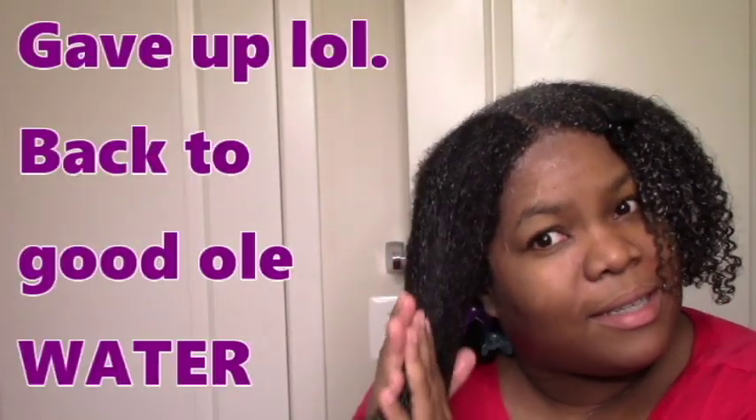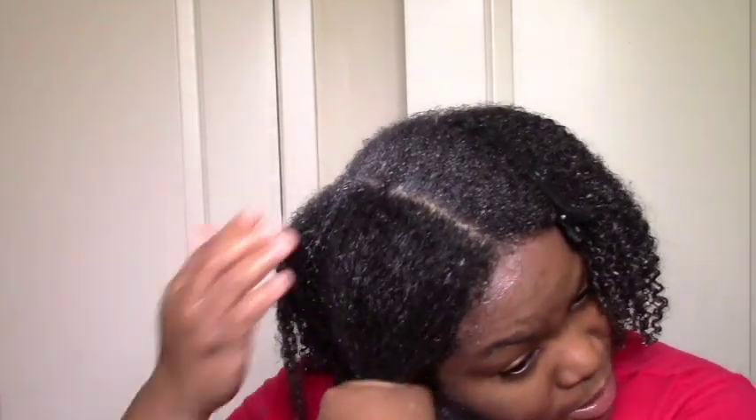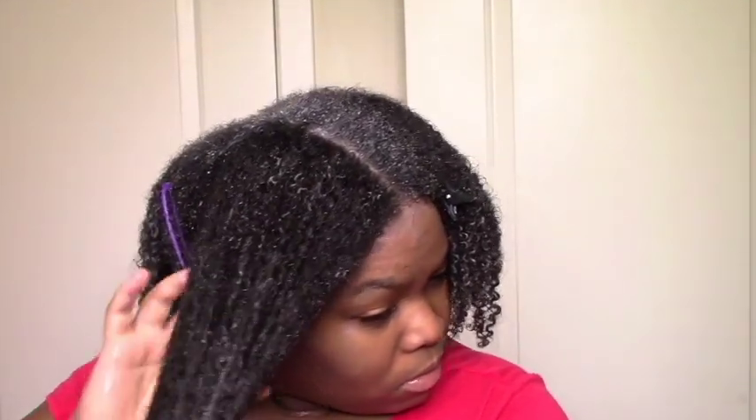I'm going to rewet it a little bit and then get ready to add the gel — at least I know I like the gel. Rewetting works out well for people with kinkier hair, just to have a little more water weight while still having some of that leave-in on there. Now I'm going to add a little oil, because both products have a lot of glycerin, so just to give myself a hope at life I'm adding oil to help it hopefully last a little bit longer.